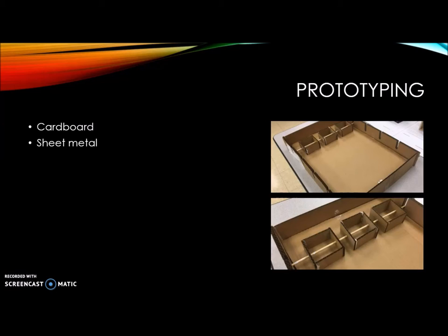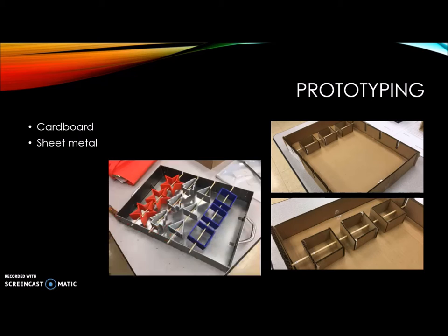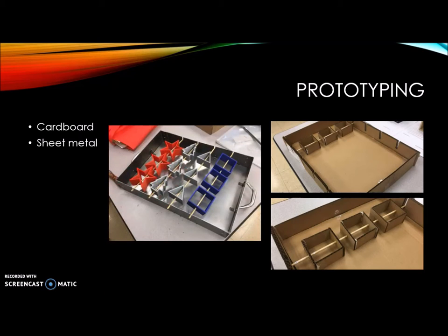After finalizing the sketches, we started to go into prototyping. We used the laser cutter to create an initial cardboard prototype, and after fixing all the little kinks, we moved on to a sheet metal and 3D printed prototype.